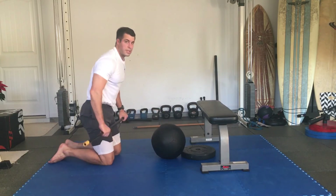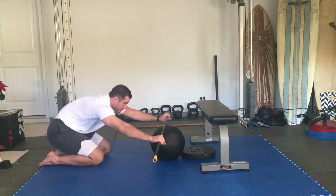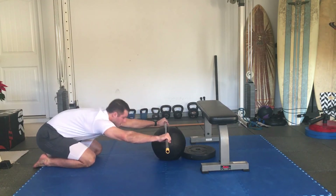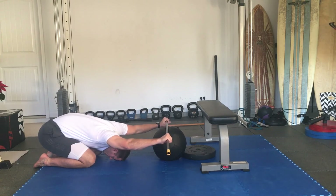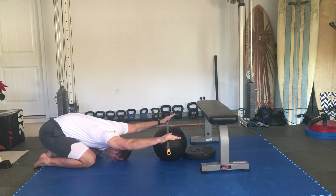From here, we're going to hit shoulder flexion PAILs and RAILs. Go into a child's pose position with the dowel on top of the medicine ball, and press the dowel down to stretch out the shoulders for about 2 minutes.